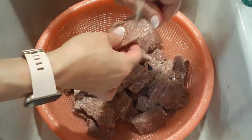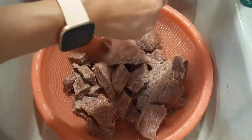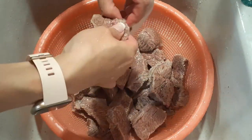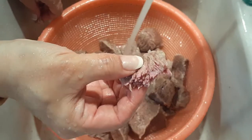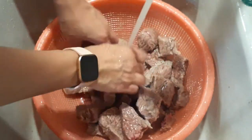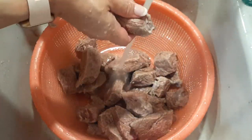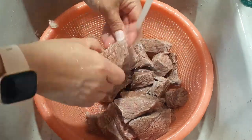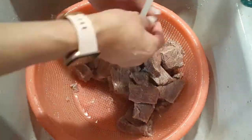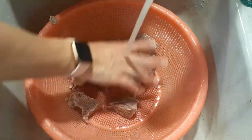Now we clean the kalbi chim. My youngest wanted to help take part in this video, which was adorable. All you're going to do is just hold each piece of meat up and feel it — if there's any fat or any debris left on there, go ahead and remove it with your hands so you have just clean beef chunks when you cook it. When you're done cleaning everything, just go ahead and put them right back into your instant pot.